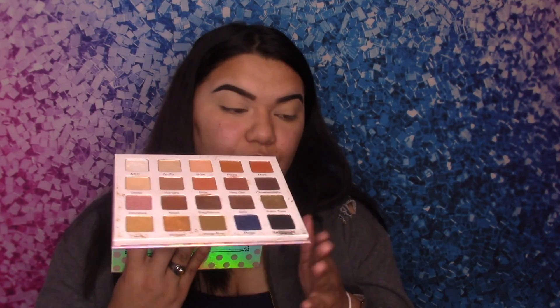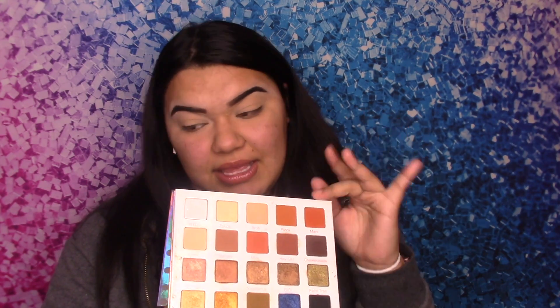Now we're going to go in with the palette. The palette we're going to be using today is the Violet Voss Ethnical Concilio palette — here are the inside colors. I already did a look on this palette, and I will leave that look at the end of the video so you all can go check it out. Now I'm going to get a fluffy brush.